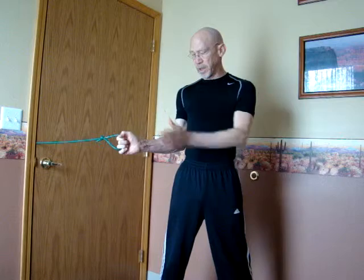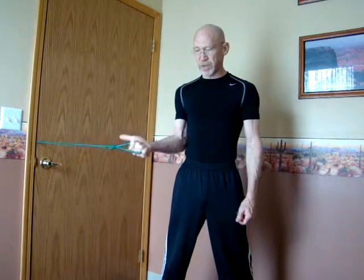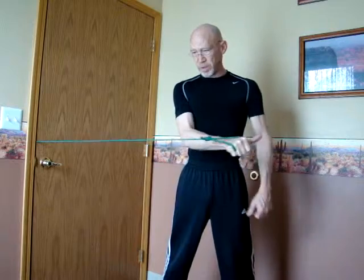Starting in this position, we're going to swing the forearm through an inward movement. The add-on part of this is that we're going to start with the thumb in the same direction as the tubing and then rotate the thumb through the movement.